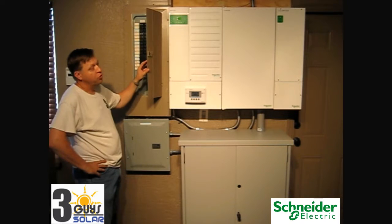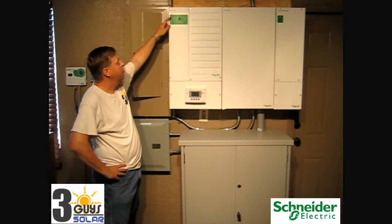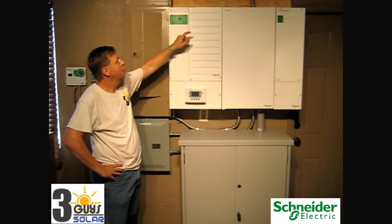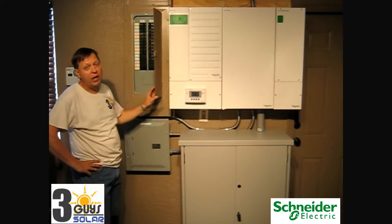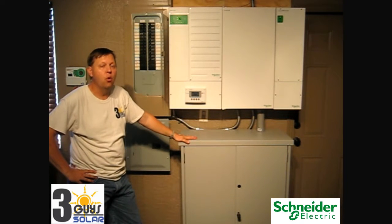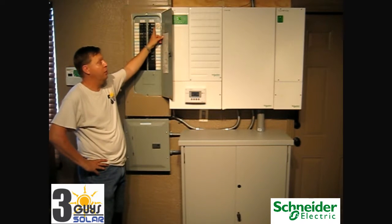To do a simulated power outage, first make sure the system is on. We are currently at AC input light on, and we are in grid sell mode producing 1700 watts and selling excess energy into the grid. To perform a simulated power outage, you can either go outside to your main breaker and turn it off, or you can turn off our 60 amp solar inverter AC input breaker.